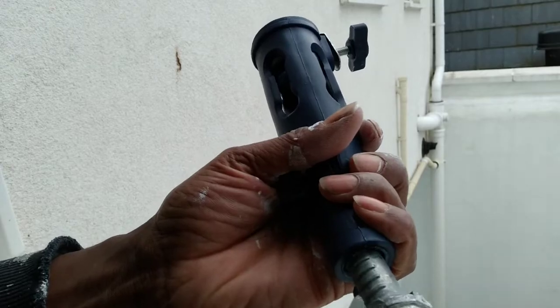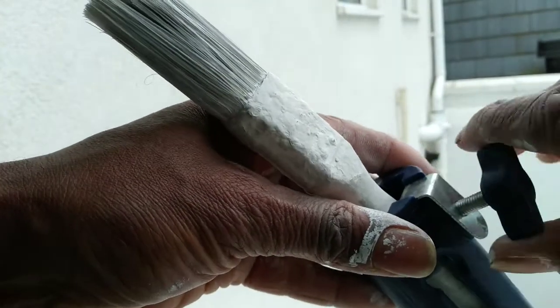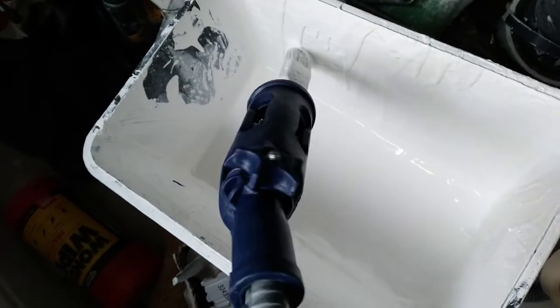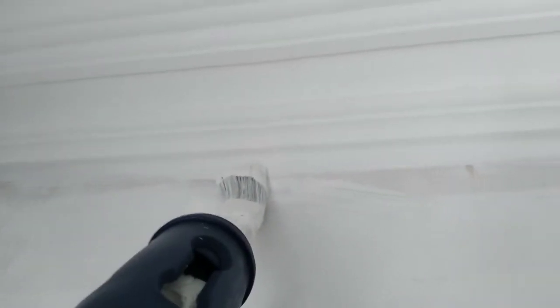So once you've got your pole in the bottom of it and then you whack your paintbrush in the top, secure it nice and tightly. And you get that spit of paint on the bottom of it and you're good to go. You can reach up really high, get right up there, a nice, tidy, clean finish.